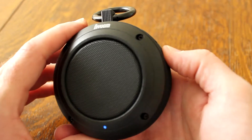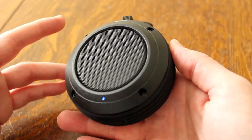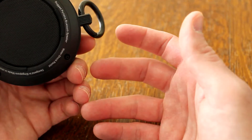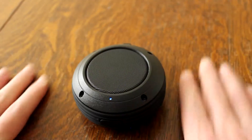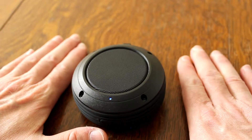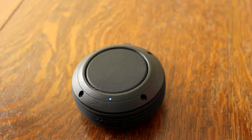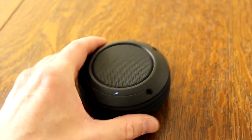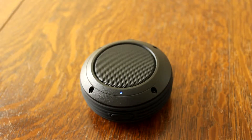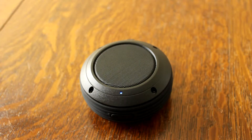I tell you, this has impressed me. It's so small but it gives out good audio. It has good vibration — you can feel it on the table when it's playing. It's putting out audio from the bottom as well as the top. It sounds very clear. I could sit here and listen to this whole song.